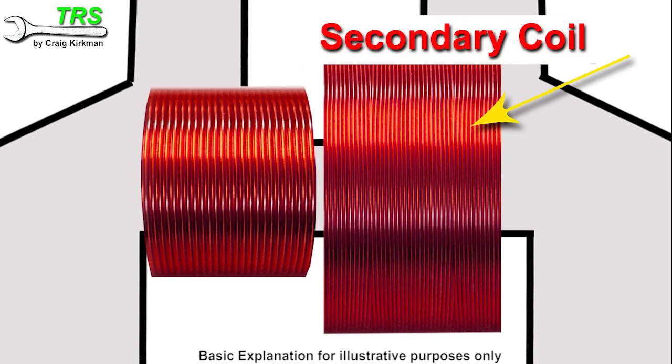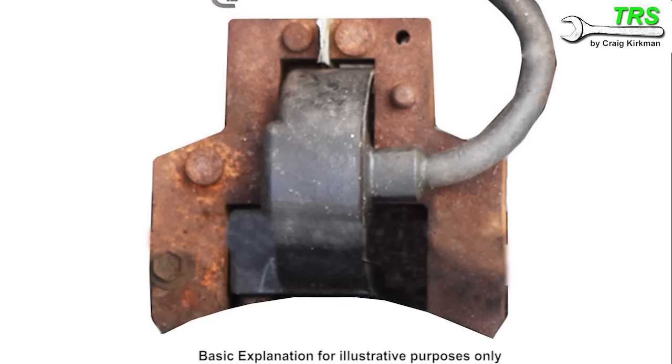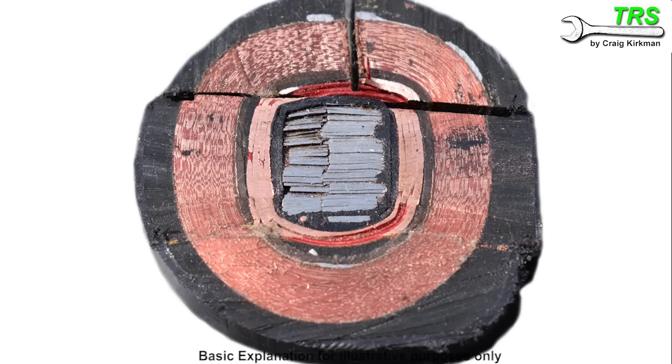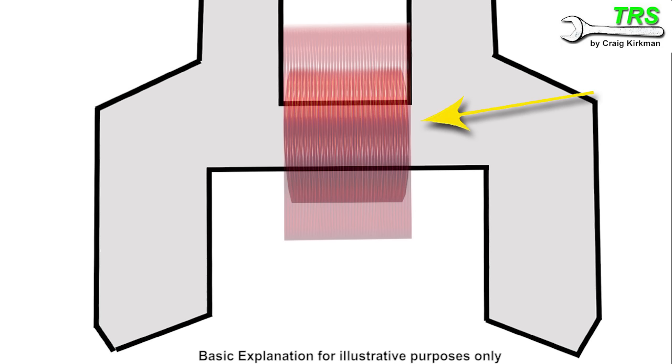This secondary coil wire is also insulated in the same way as the primary coil wire. Although they exist together on the iron core, there is also space between the two of them — they're not in direct contact. If we were to slice one of these coils in half we can clearly see the iron core in the centre, insulated from the primary coil, and the primary coil insulated from the secondary coil, with the secondary coil having an outer insulation encasing everything. It's the primary and secondary coils that are vital in producing the electrical current that is going to produce a spark. This part is also referred to as the transformer, as you'll see very shortly.